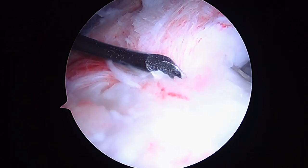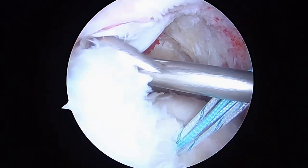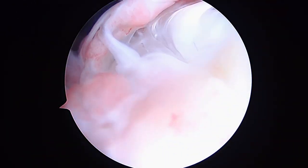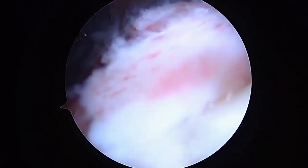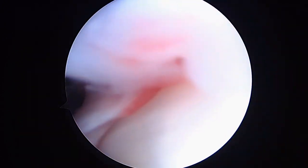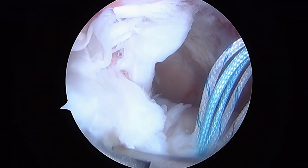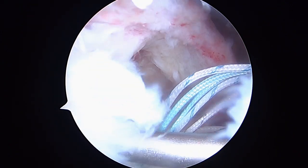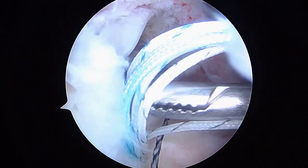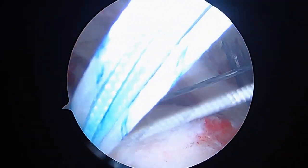Now we're going to reach in here with our grasper — I just want to make sure we're getting all the way underneath here. This is really the deep layer that we want to make sure we incorporate. With a little bit of luck, you'll see us coming out on the left here. There we are right there. We'll go ahead and feed that relay and retrieve it right here, and then we're going to load that with a suture.